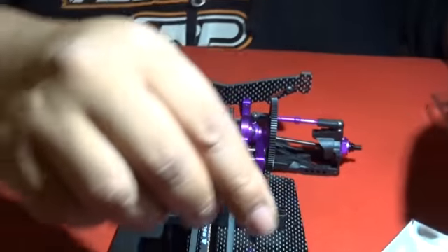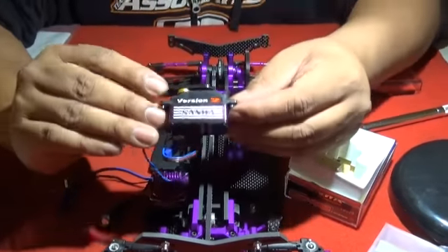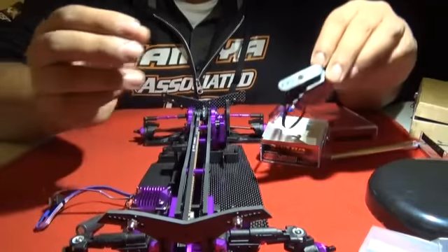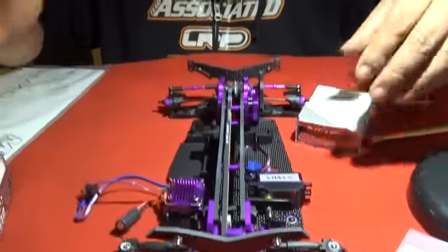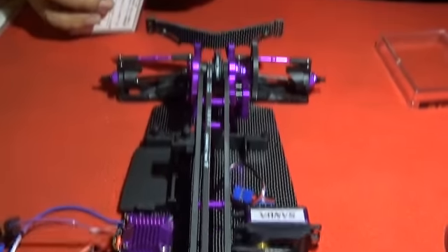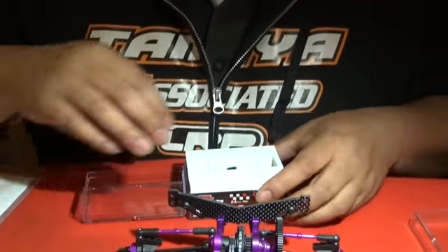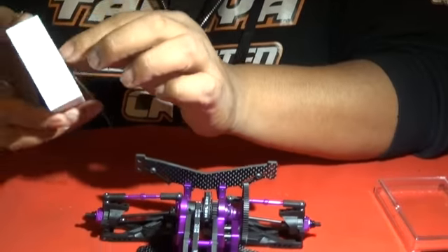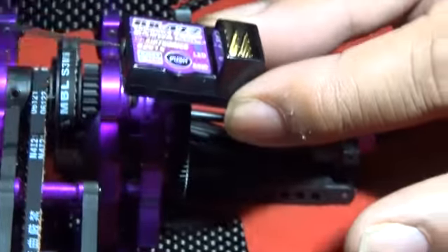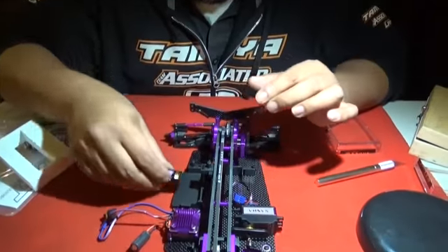The servo speed is 0.08 seconds — that's pretty damn quick. Next up in the combo case is the Sanwa Airtronics RX-472 receiver — a tiny micro receiver. Instead of the general gold decal, we have a purple decal, which goes along well with the whole build.